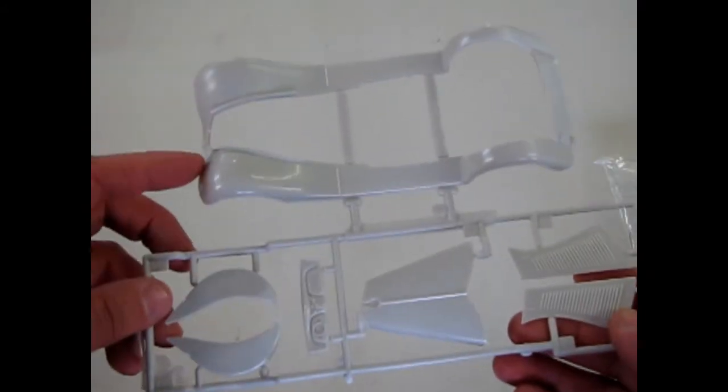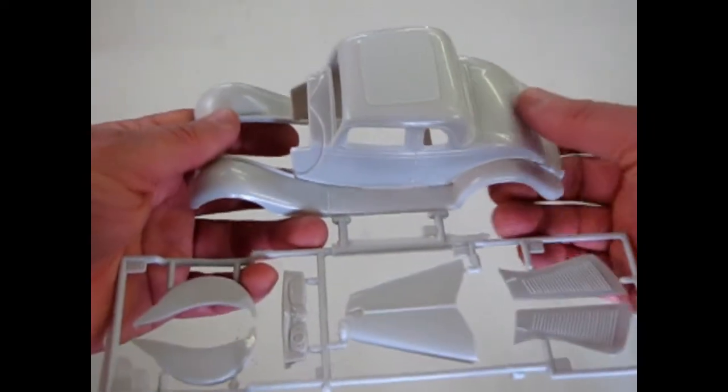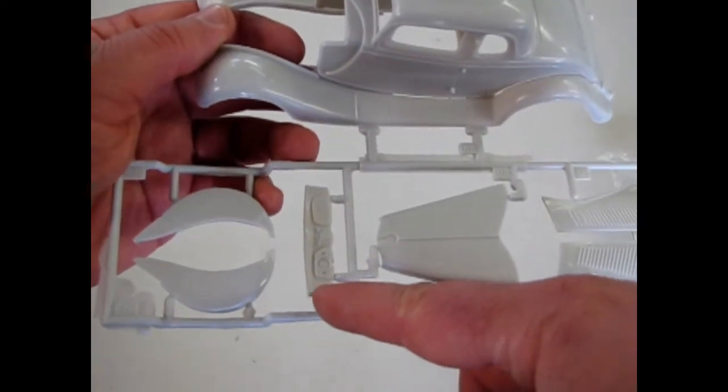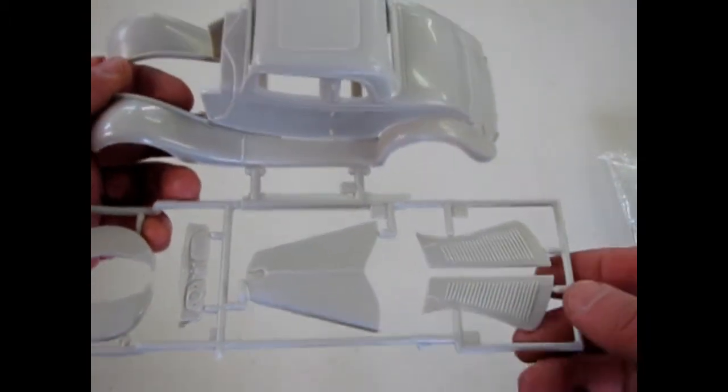Here are the nice fenders, which the body sits on. There's nice detail in this kit. The dashboard and the hood with the louvers.